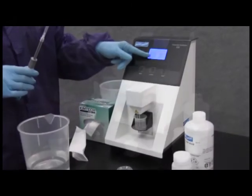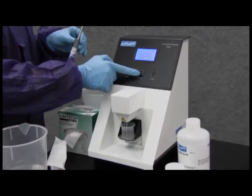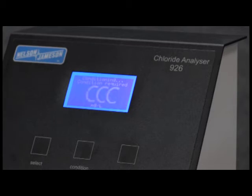With the analyzer in milligrams per liter mode, press the condition switch. CCC is displayed. The conditioning cycle will take one and a half to two minutes. The analyzer will stop automatically and display zero. Keep the cup raised.